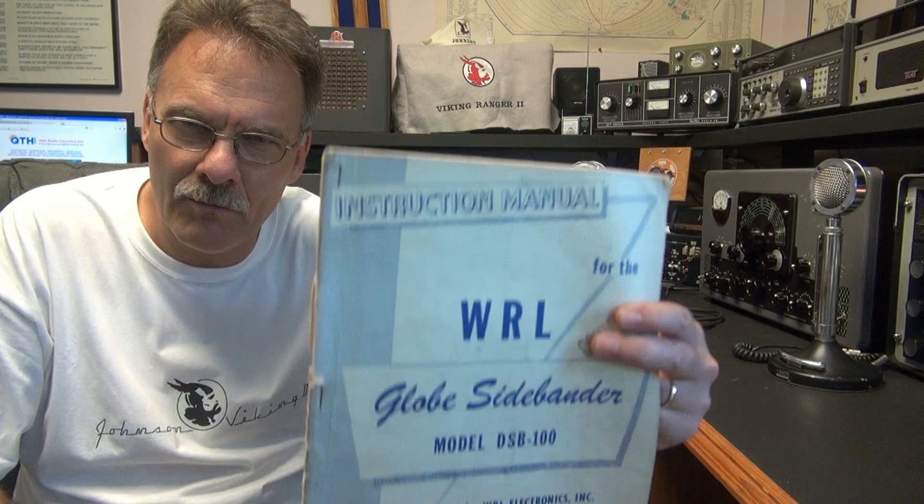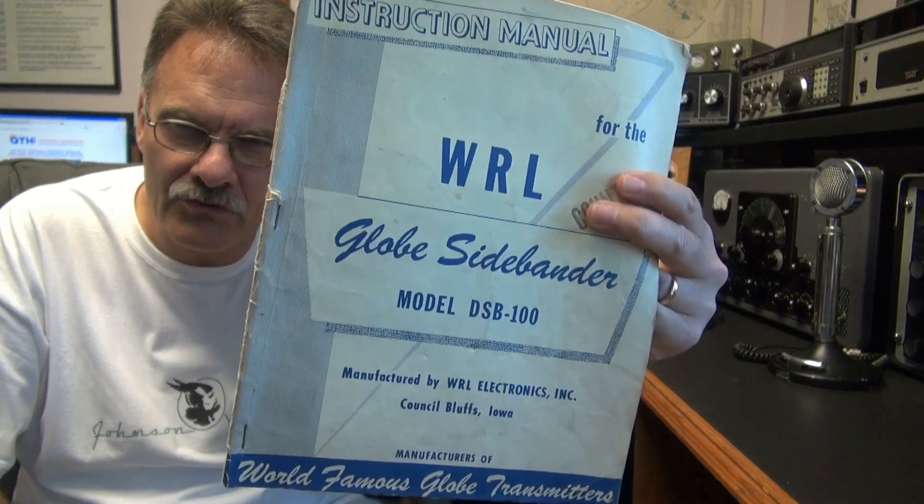N6TLU here in the shack. I just finished repairing a Globe DSB100 transmitter. It's all tube type, runs sideband, CW, and AM. I'll take you through here — we'll fire it up and check in on each mode. I think you'd be impressed.